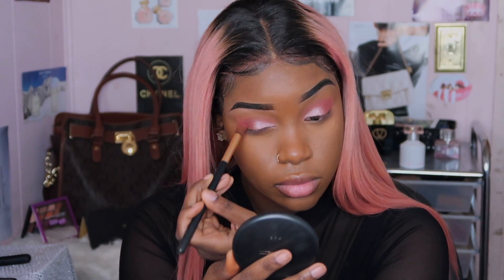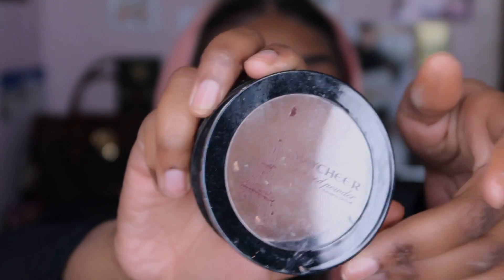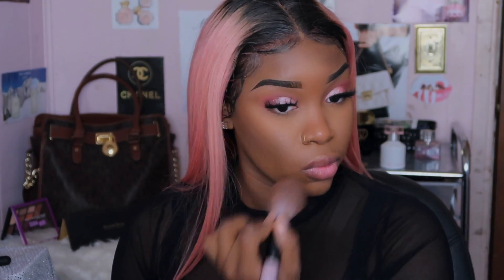I didn't buy any lashes or lipstick. I did buy a setting spray but I don't know where I put it. So we can use this to contour — I don't know what it's called because the name rubbed off. I had to keep putting more powder on so you could see a highlight, and it was very harsh, but I feel like it came together and looked decent.